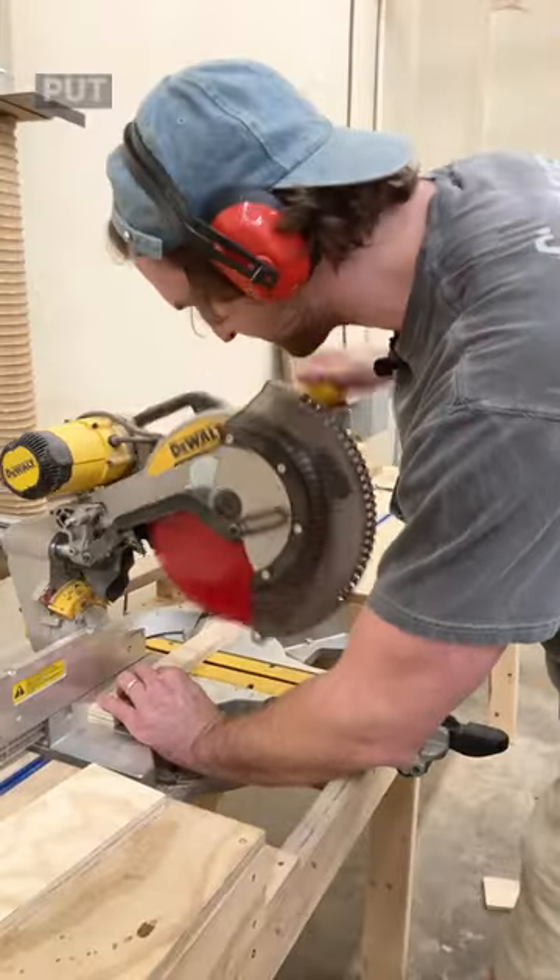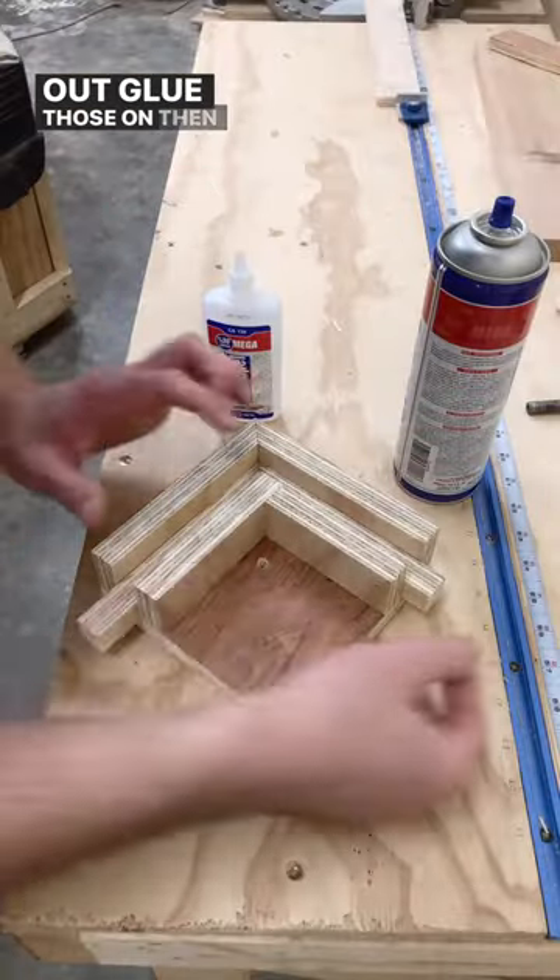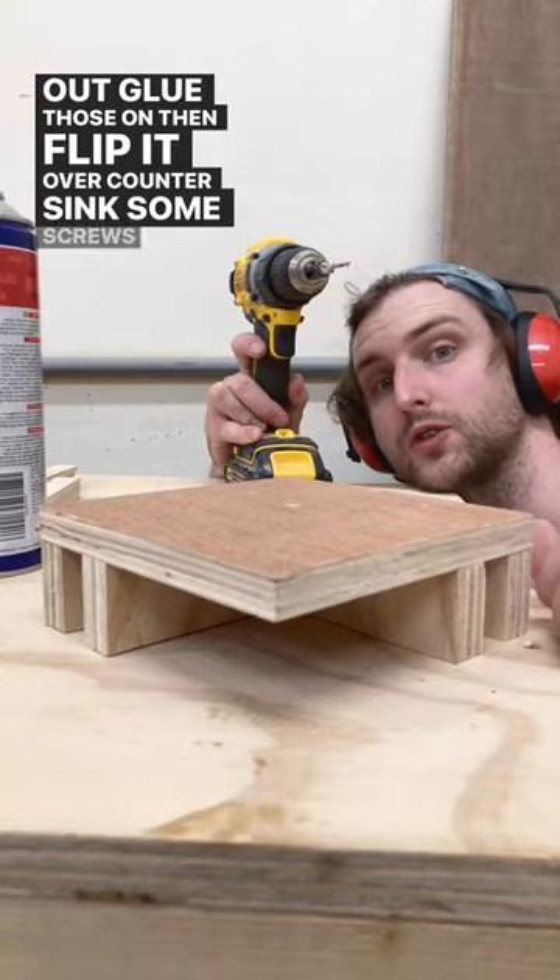Cut that piece out, put your strip back on there, make another mark, cut that piece out. Glue those on, then flip it over and countersink some screws.